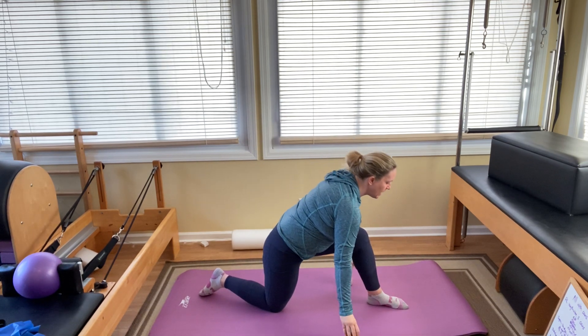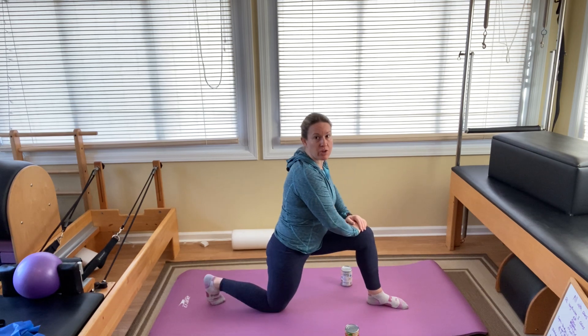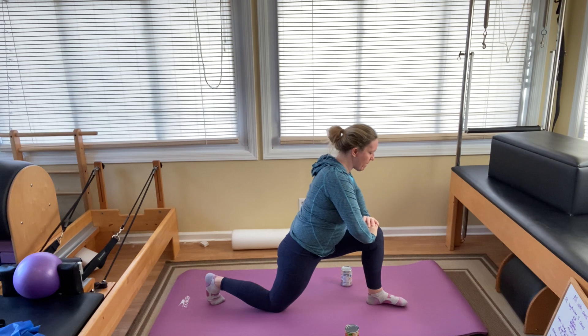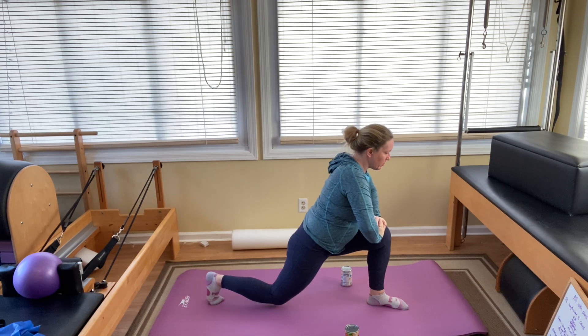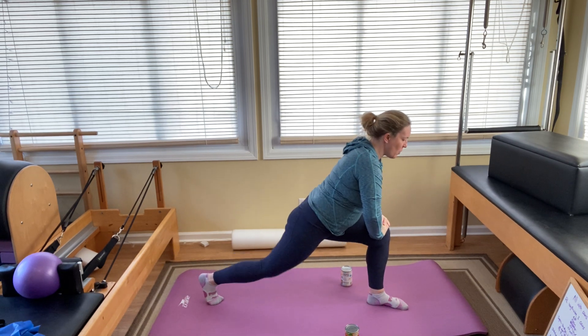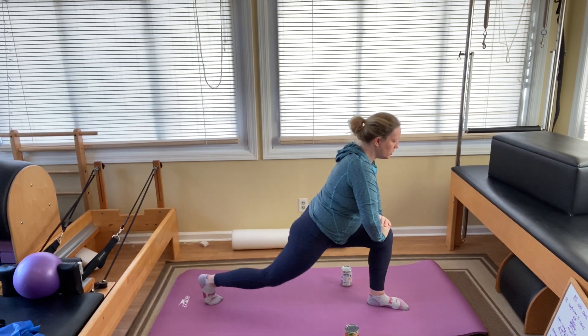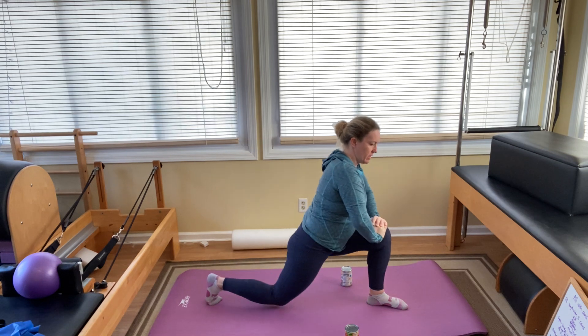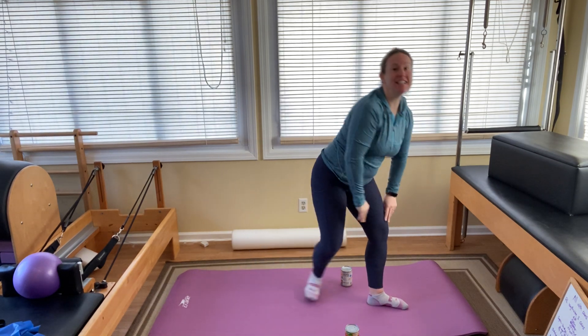Put the weights down. Hands come to the front knee. Back toes tuck under. Lean your shoulders forward to get the weight off that back knee. See if you can hover a little — just try a little bit. And then if you can, go one, two, three, four, and five. If you can, stand right up.